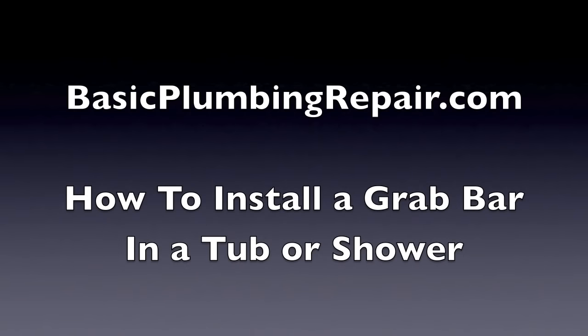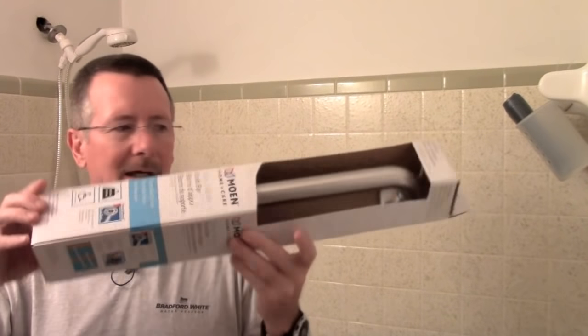In this video I'm going to show you how to install a grab bar in your tub or shower. Welcome to Basic Plumbing Repair. We're going to talk about how to install a grab bar — a handicapped ADA grab bar — in a tub and shower. This will help if you have any aging folks or folks who have trouble getting in and out of the tub or shower.